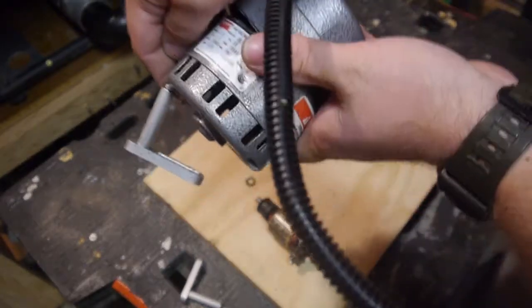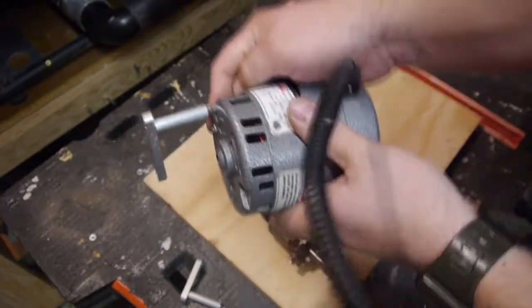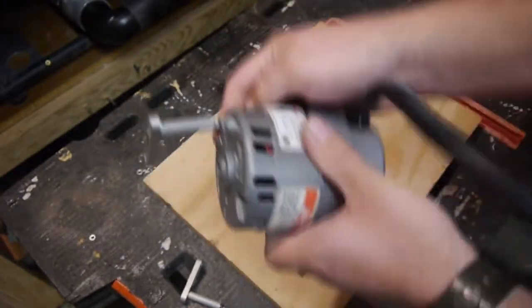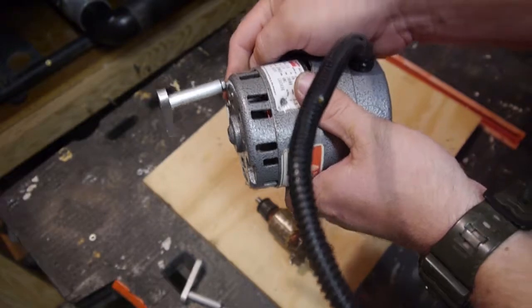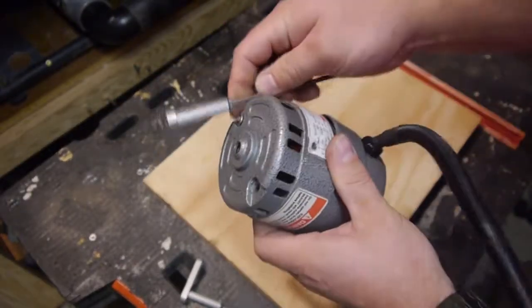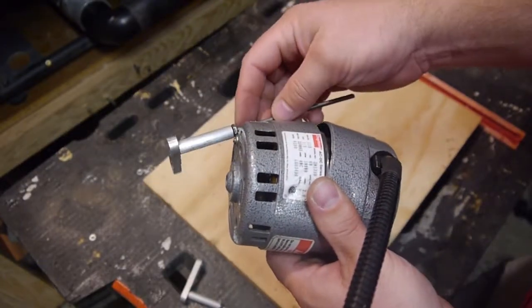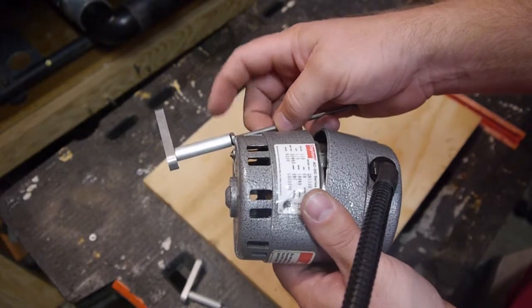During shipping, the weight of this getting dropped by husky UPS men dropping the package from three feet high — it would fall down, hit, and then momentum would slowly bend this. So this was already bent up. I just bent it back and carried on. The first time I went to adjust the belt, it snapped off.